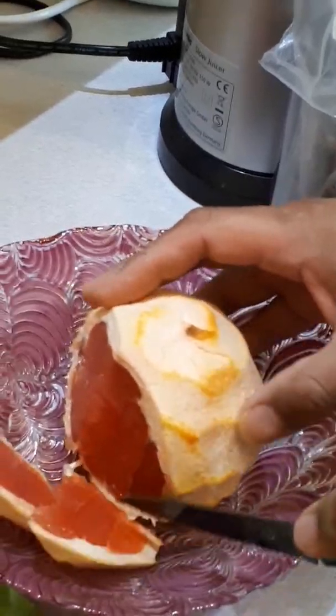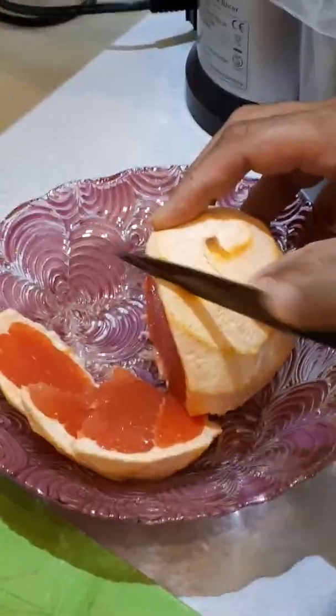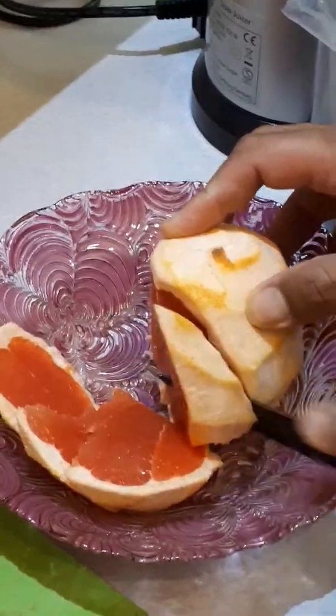This is a pink grapefruit that we're using and it's organic.